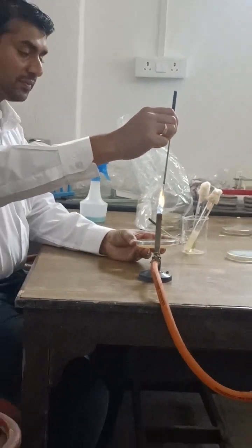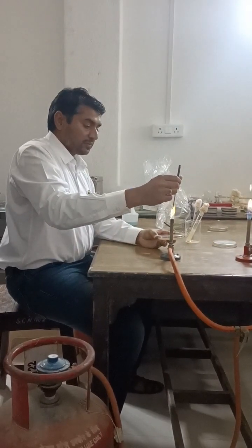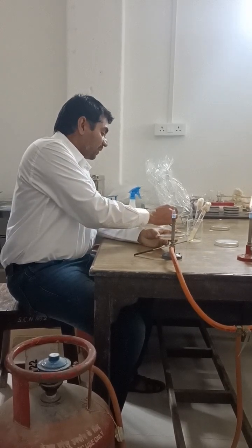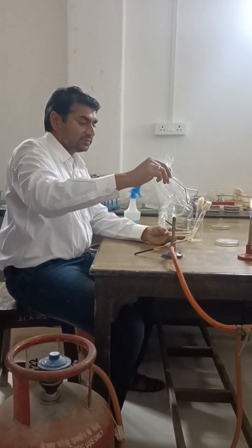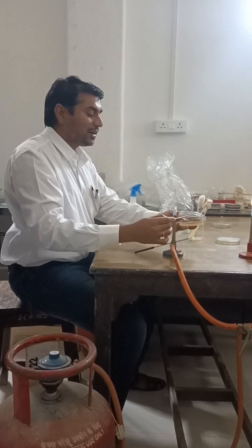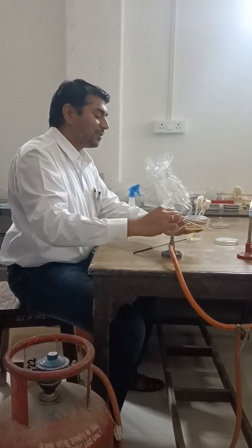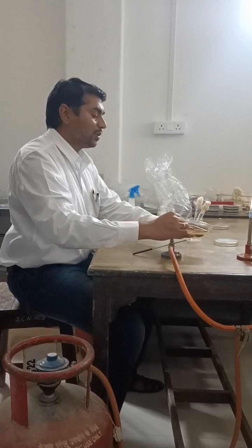Flame the wire loop so that it will not infect anyone — sometimes we deal with pathogenic microorganisms. Then, using alcohol and flame, incinerate the spreader to kill any microbes present on it. Cool the spreader at one corner of the plate.